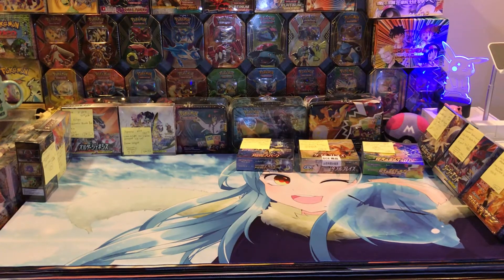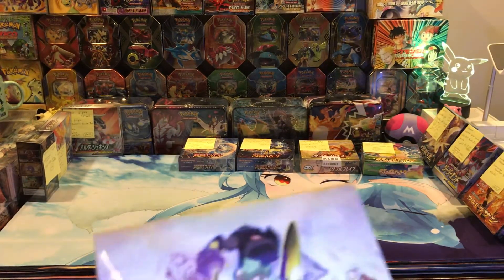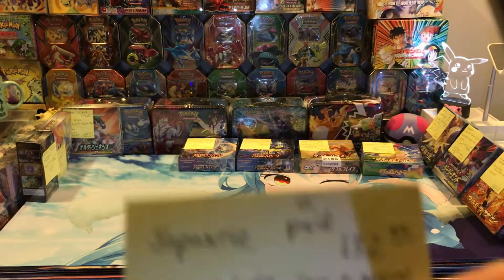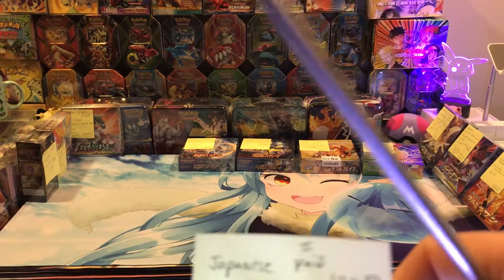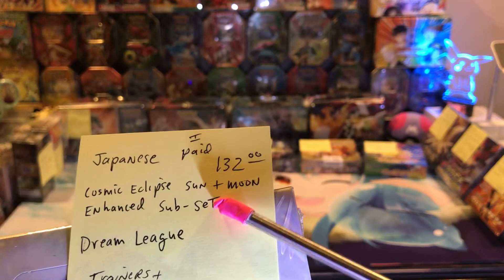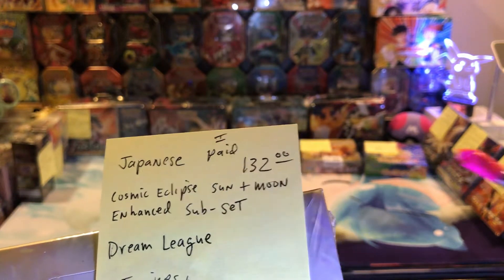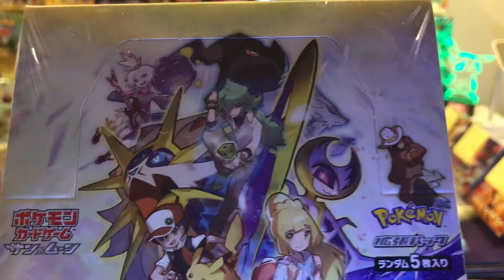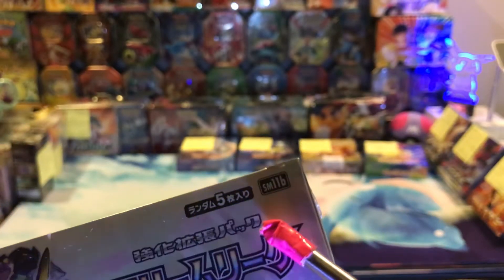If you guys want to buy these for investments, that's up to you — I'm not recommending it, I'm just telling you what I've done. I'm going to give you recommendations on what I think is going to go up higher. This one here I paid $132 for. This is Dream League — this is definitely on the list. It's SM11B, part of the Cosmic Eclipse enhanced subset. The artworks on the front are really busy — all these Pokemon trainers and Pokemon on there. Again it's five cards. The set number right here is SM11B — that's what it looks like.